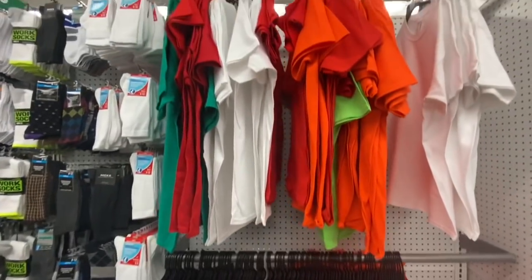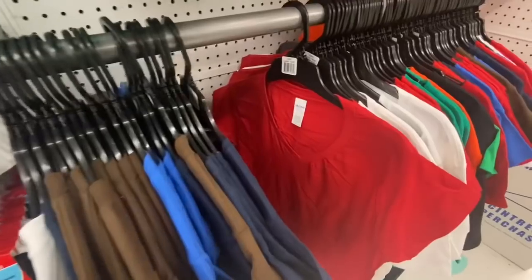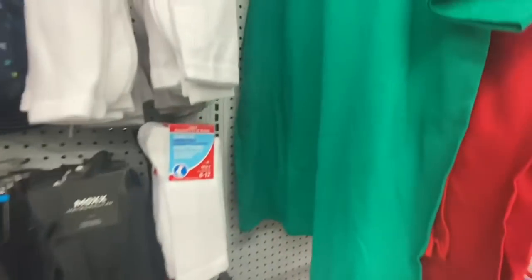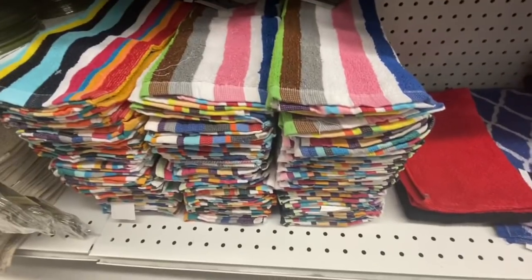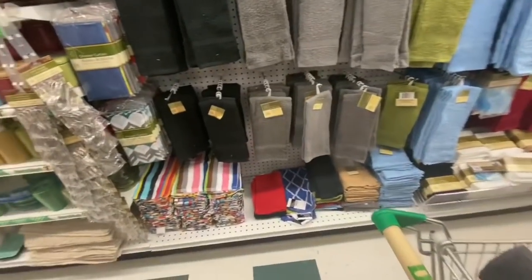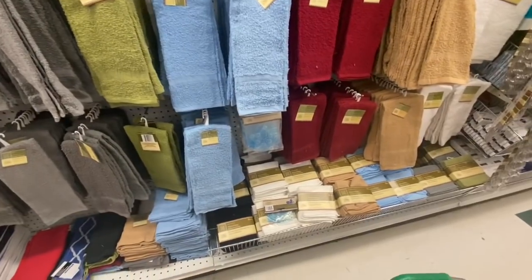Lots of t-shirts, mainly the Gildan brand — for women they have the Gildan V-neck, and for men they had the crew neck. These towels are also by Line Corp Canada, and these are something new — I haven't seen them in this design or color option before. I've seen the plain ones, but not the striped ones.